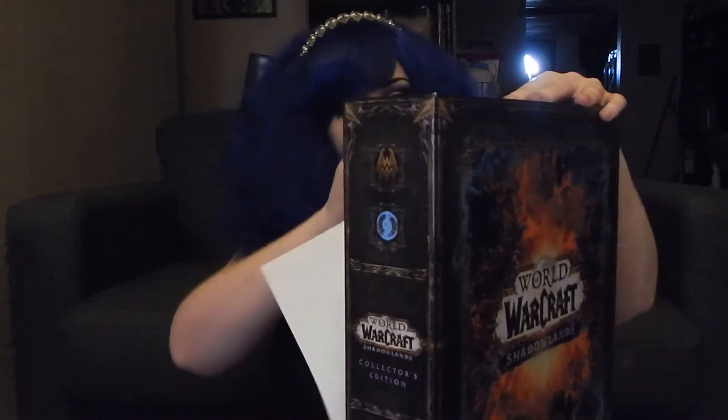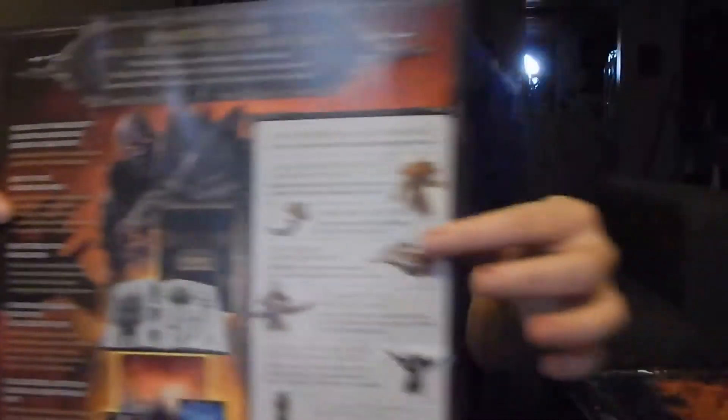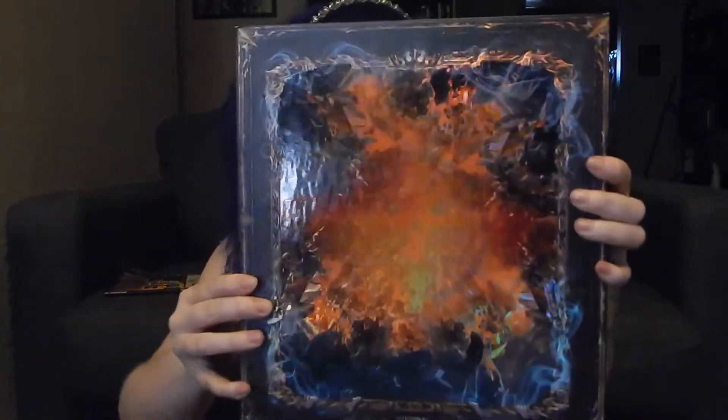It looks like this little thingy-majigger comes off — carefully. So that comes off and it's got some nifty information you might be interested in reading. And this is the back — holographic, shiny — and it's got a hidden symbol on there.